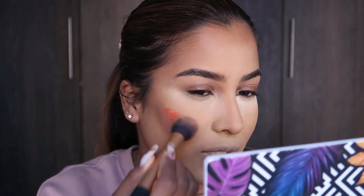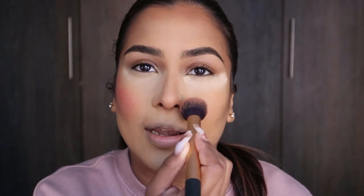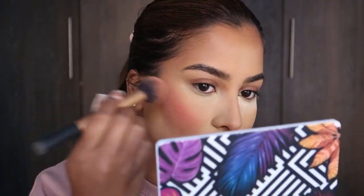Oh, I forgot to put cream blush! But it's fine, we'll do it. I'm going to use my Mama Mitchell blush — let me put some on my tile. This is the shade I used in the previous tutorial and it is very, very pigmented. I didn't even put that much on and it's just like — wow! She's giving sunburnt and we're living for it.